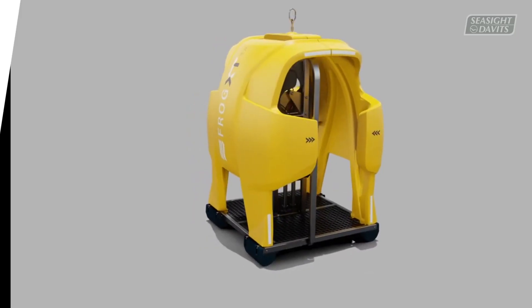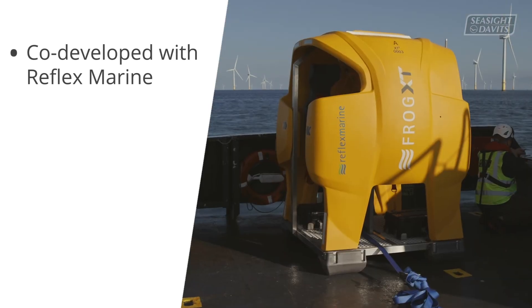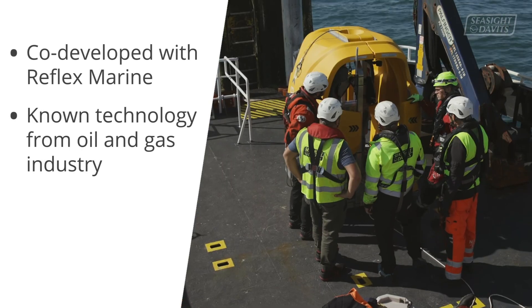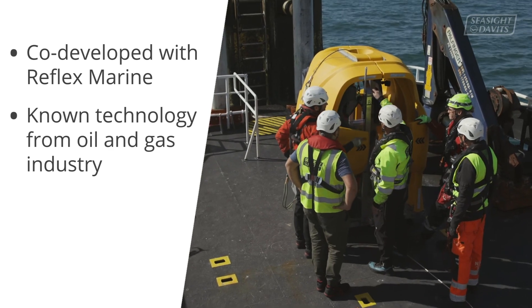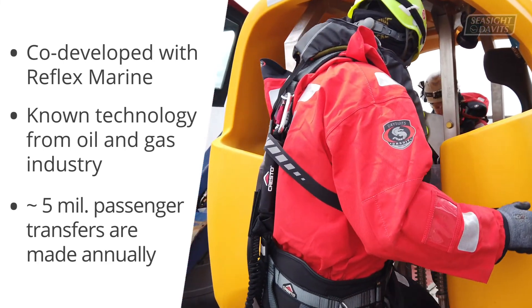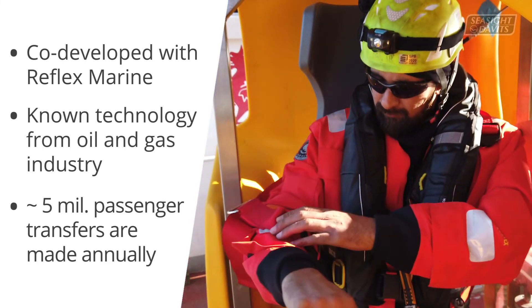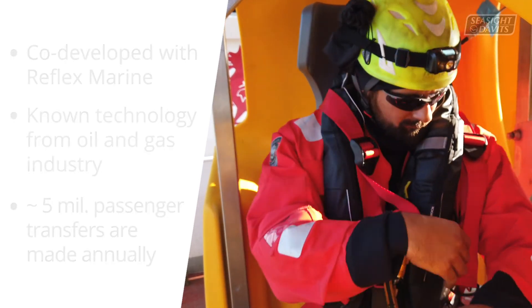The Spider basket is co-developed with Reflex Marine, but the basket concept is an already known and proven technology from the oil and gas industry, used for decades. In fact, around 5 million offshore passenger transfers by crane are made annually. Therefore, we were confident merging these two products.